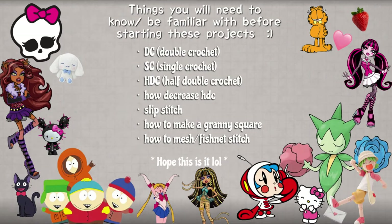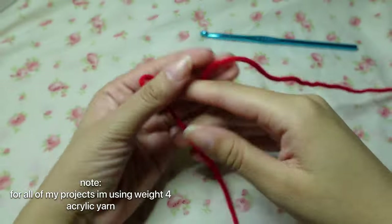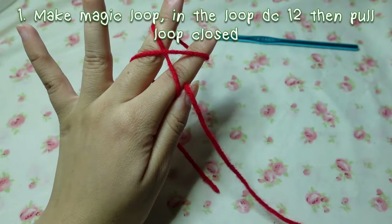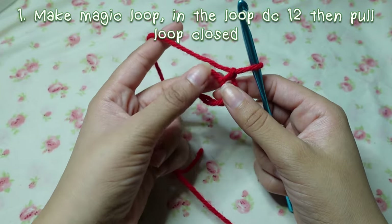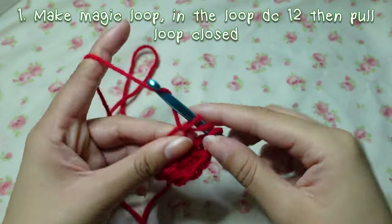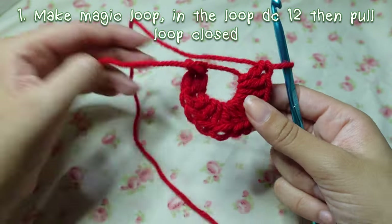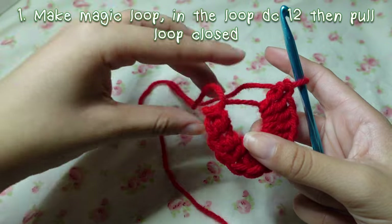Here is a quick list of all the things you need to know how to do before starting these projects. First, you're going to make a magic loop — make it a little bigger but not too much — and inside this loop you are going to double crochet 12. Once you do that and you have your 12, take the tail...